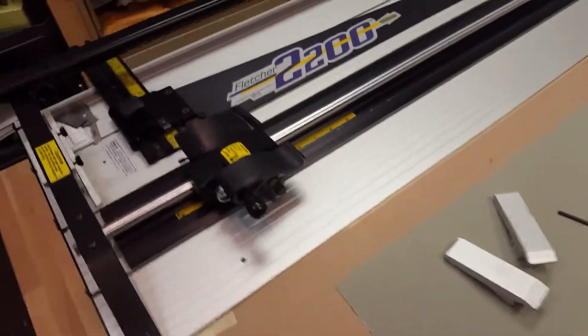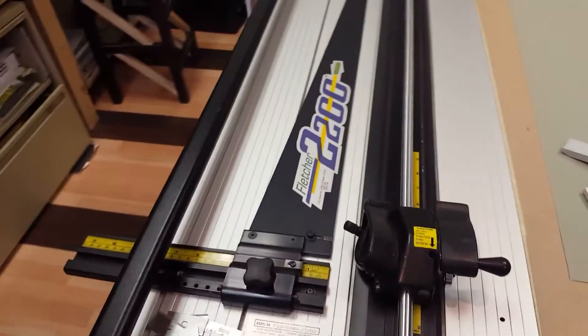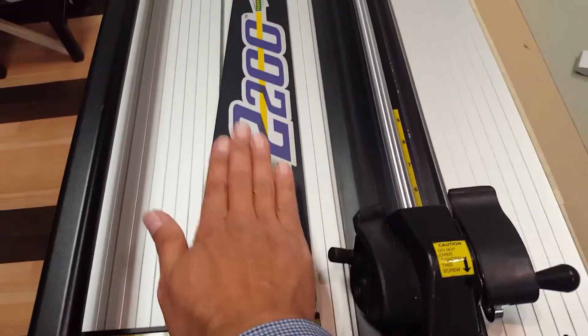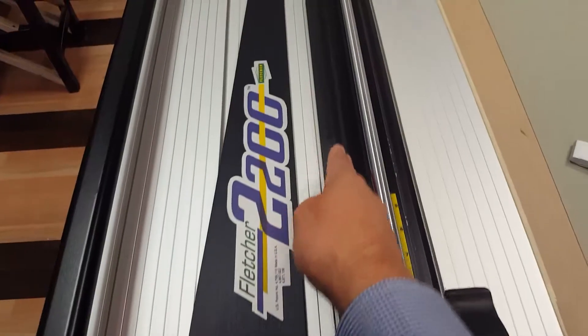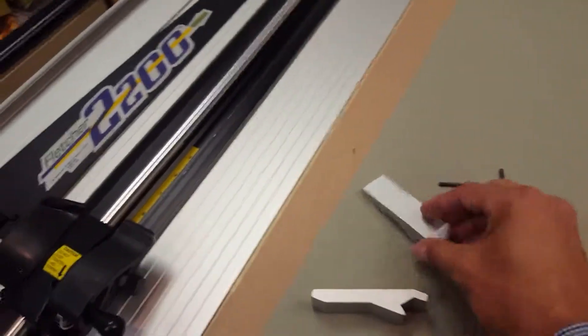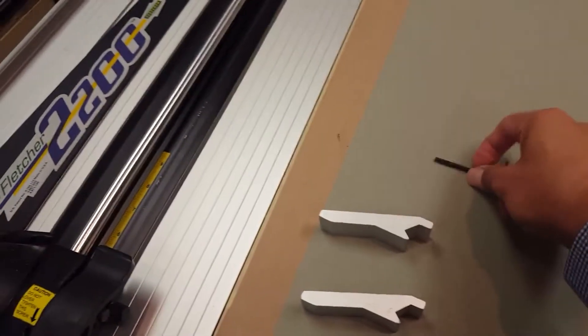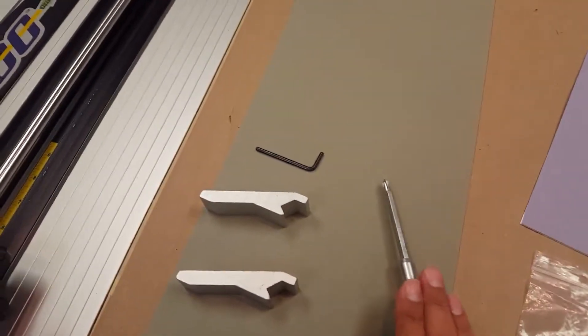Maintenance and cutting with a Fletcher 2200 mat cutter. The main thing we're going to focus on is adjusting this arm to ensure it is parallel to your cutting bar. You'll need the two squaring legs, an Allen screw, and a Phillips screwdriver.